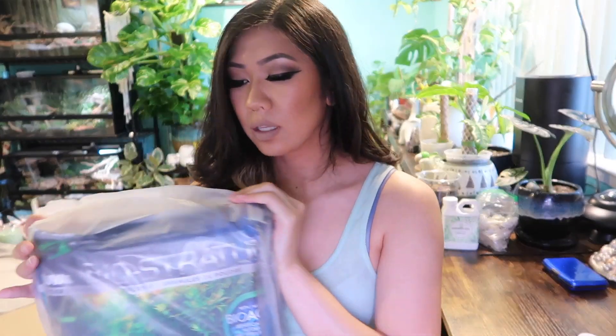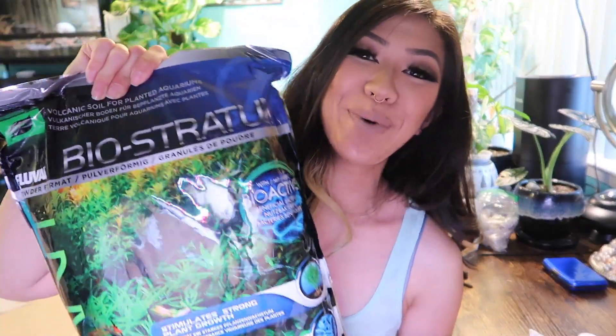Here is the bag — it is the Fluval BioStratum. Fluval has had their own soil line for a very long time; it was just the Fluval soil, which was the volcanic soil. This is the new product they just released. It is an aqua soil that is infused with bacteria, so when you start your tank — especially with aqua soils that leach ammonia — it's going to help jumpstart the cycle and get it cycled faster. The label is blue instead of red. It'll jumpstart your cycle and help your planted tank do much better. I will be using this on the four gallon first and then I'll have a lot extra, but we'll see what I do with those.